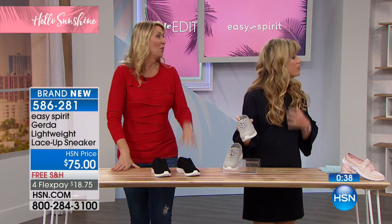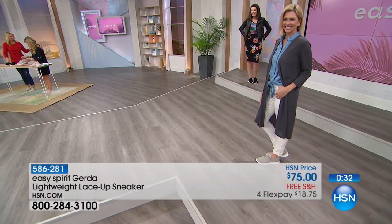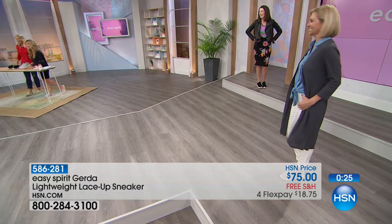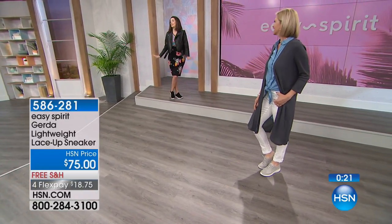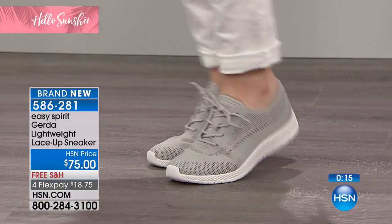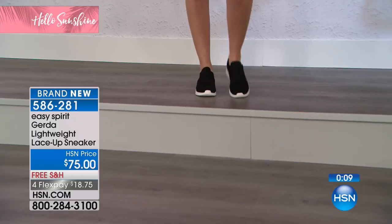Oh no — McKenzie almost fell! The shoes are giving her so much energy and bouncing her step she nearly sprung right off. She was so happy in these shoes! That's what's going to happen to you. Everybody gets a little excited when Easy Spirits are here — you're moving a lot more than you normally would. It's just a fun, exciting shoe.